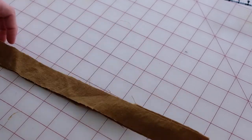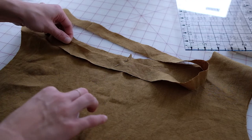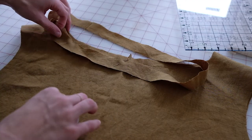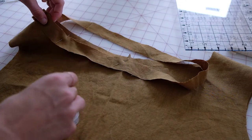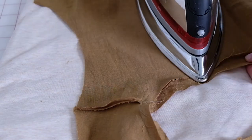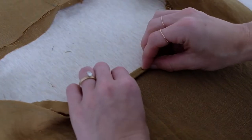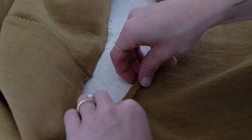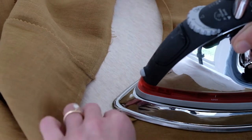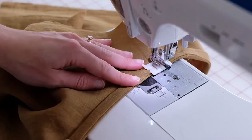Unpin your neck binding and sew the short edges together at half an inch. Match up all of the notches around the neckline and pin the rest of the binding into place — you might need to stretch it just a little bit. Sew your binding at one-fourth inch all the way around. Press the binding you just sewn, fold it wrong sides together one-fourth inch, and iron all the way around. Then fold once more at one-fourth inch, iron into place, place some pins around the neck, and sew at a quarter inch.